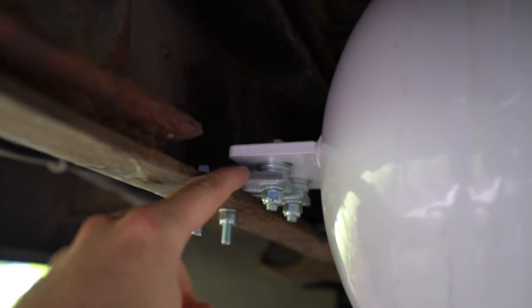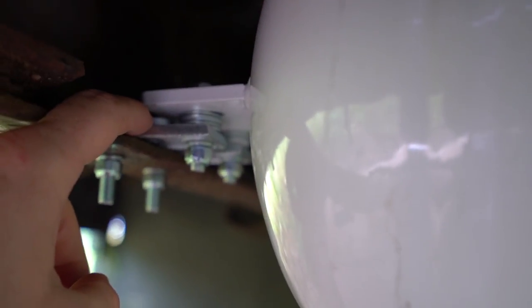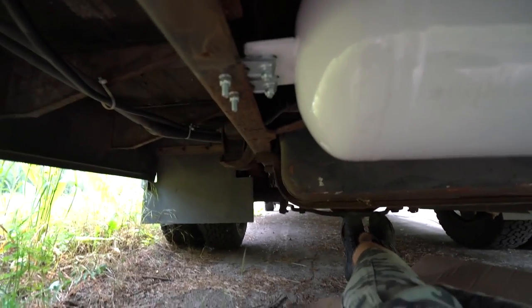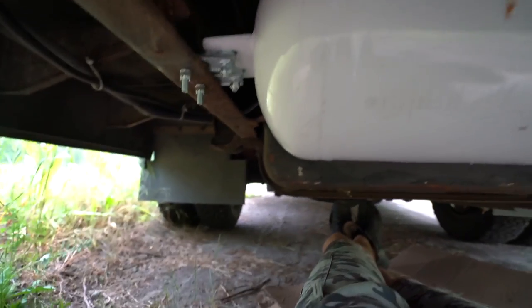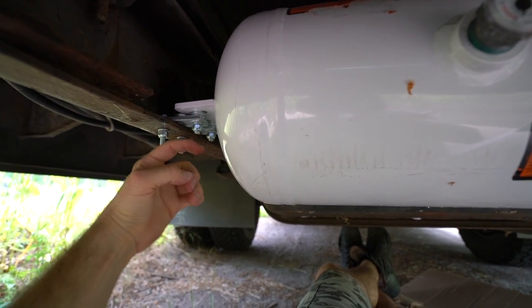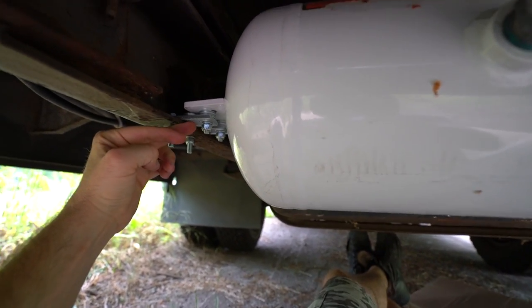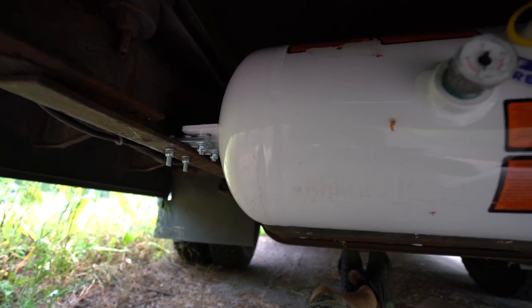The reason I added washers is clearance. This propane tank is between the bumper and the diesel tank right here, and I really don't want it to explode. The higher the clearance, the better. Adding about three-quarters of an inch — before it was hanging below and sitting flush — it's probably a solid inch higher now, which could make a big difference.